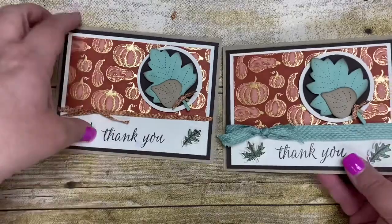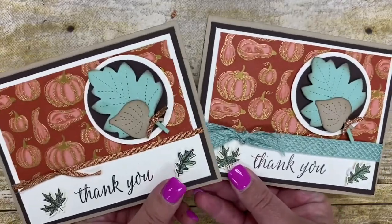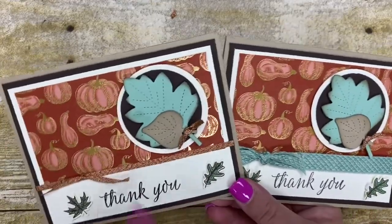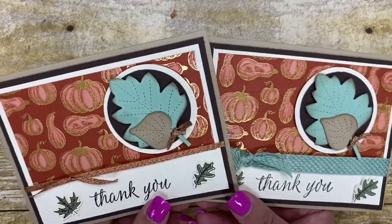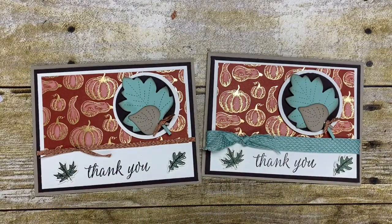And there you have a beautiful card created using those awesome fall products in our holiday catalog. You can see the different look you get using the different ribbons — this is using the Mint Macaron ribbon, this is using the metallic ribbon. Which one is your favorite? I think I like the metallic ribbon the best. Make sure you comment and let me know your favorite ribbon out of these two cards. Thanks everyone for joining me today. I hope you've enjoyed my project and I can't wait to share more from our awesome holiday catalog. Have a great day, bye!